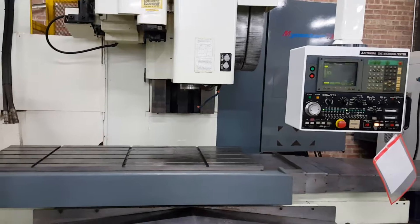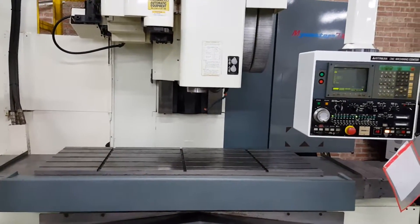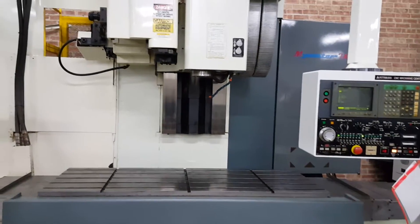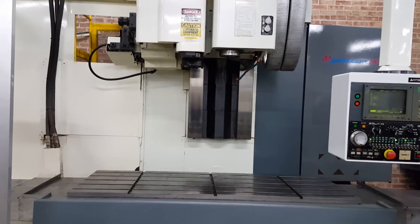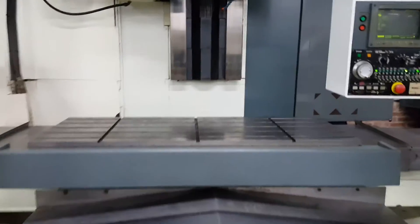Everything is running fine. It's a little noisy in here because we don't have anything else running. If I had some machines running in the background you wouldn't hardly hear this. It's a big machine with big weight covers — they're going to make a lot of noise.